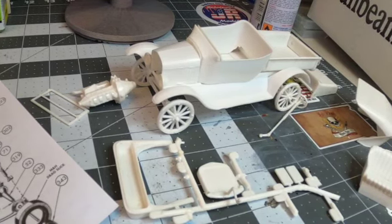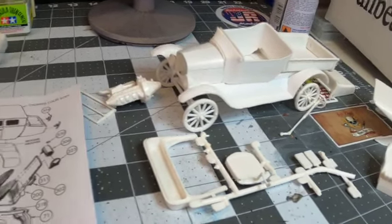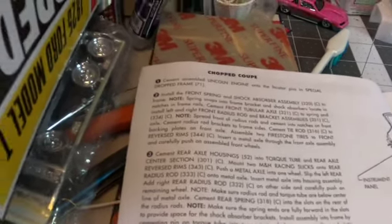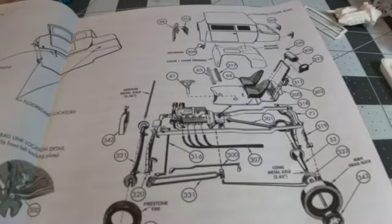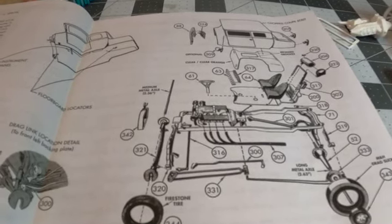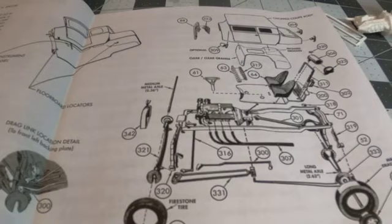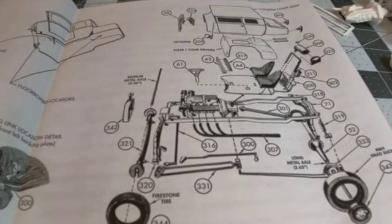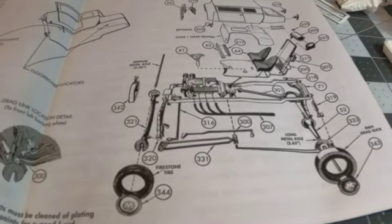I took a lot of care on the wagon wheel rims because there was a lot of flash on those, a lot of flash on the engine — just a lot of flash all together. But it's not insurmountable. Just take your time. A new number 11 X-Acto blade and sanding sticks makes quick work of it. I had all this done in about an hour. I wanted to show you the instructions — they're old style, paragraph style. It says: cement assembled Lincoln engine into locator pins in special dropped frame. It gives you one pictorial reference panel and an exploded parts listing with part numbers. That's how they did it back in the day.